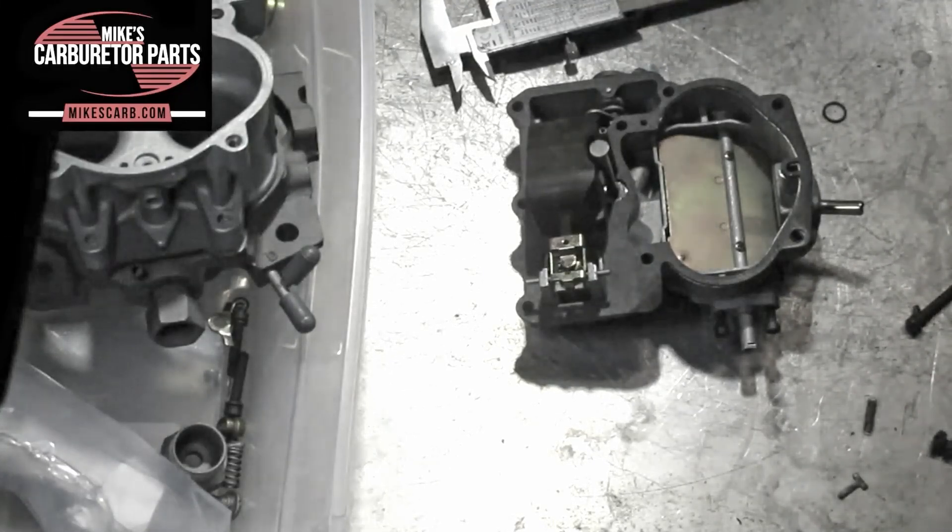Hi, I'm Mike from Mike's Carburetor Parts. I'm going to show you how to adjust the float in a Rochester 2-Barrel 2-Jet Carburetor.